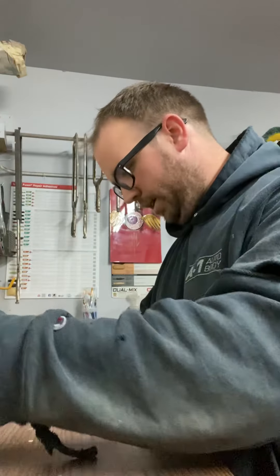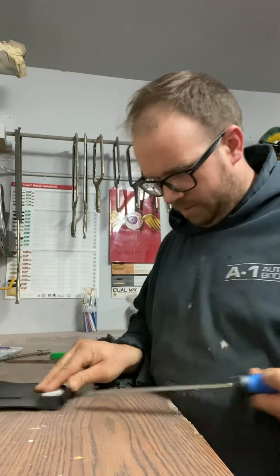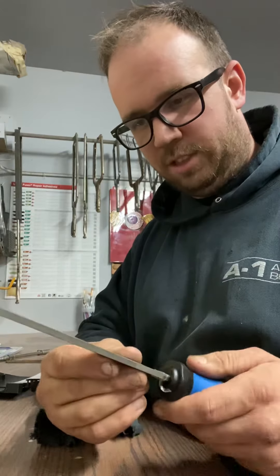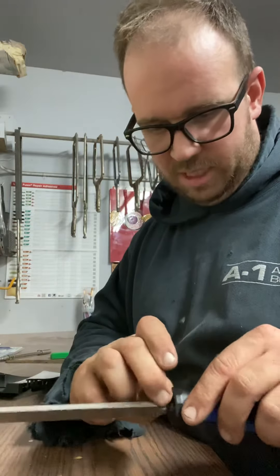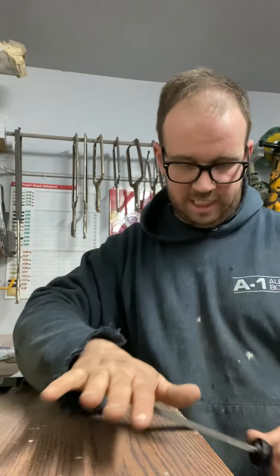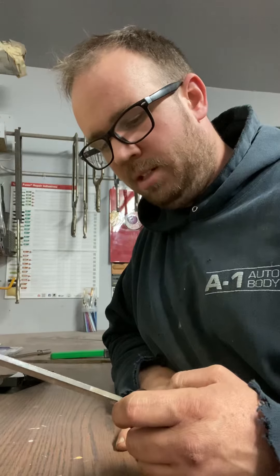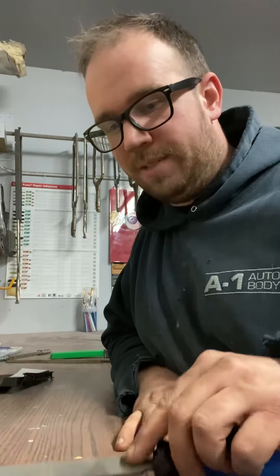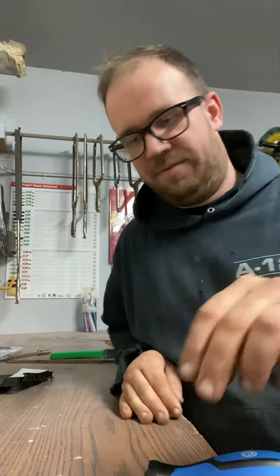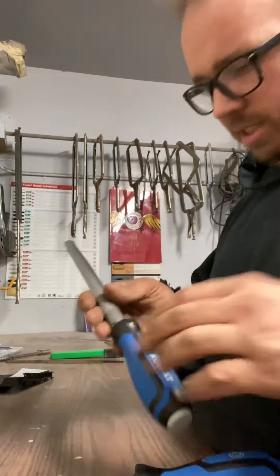The third one that comes with the set is the mill file — it's just flat, like a little steel sword. I use this one the least. If I make a cut on a piece of metal and just need to clean off that edge real quick, I'll do that. But I don't use it a ton. If I'm going to do something like that, I'll usually just grab my half-round since it's the one I'm most comfortable with and usually most readily available.